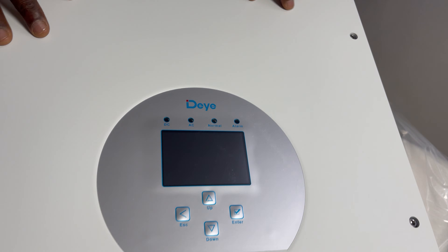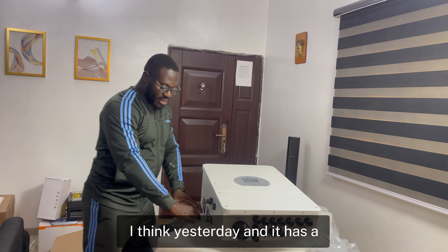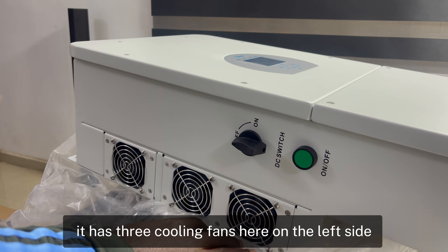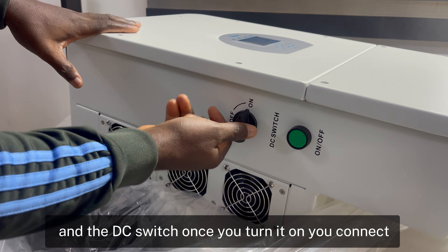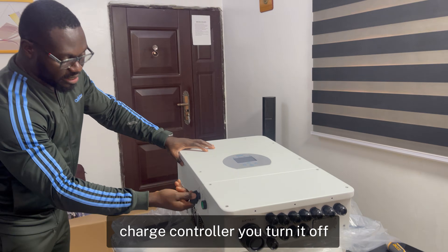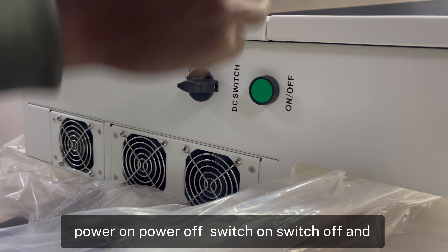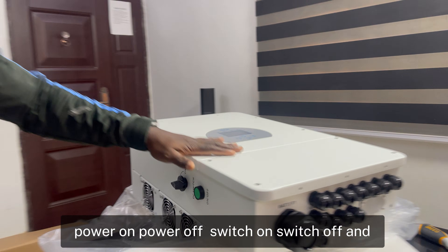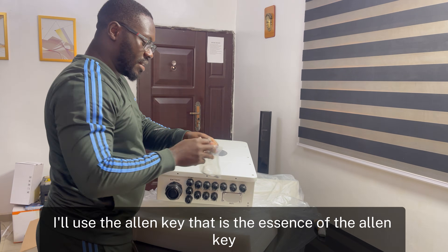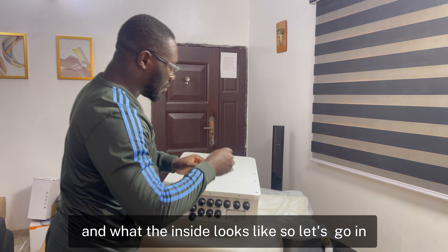Another thing I like about it is the touch screen display. This is actually the inverter we're installing tomorrow with six batteries we reviewed recently. It has three cooling fans on the left side. There's a DC switch — once you turn it on, the system connects. There's also a main power on/off switch, and all your connections are on the side. I'll use the allen key supplied to open the compartment and show what the inside looks like.